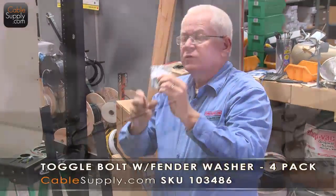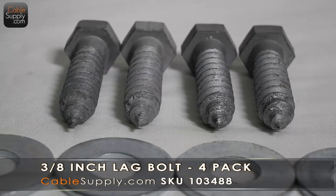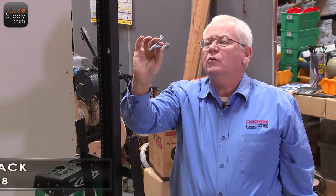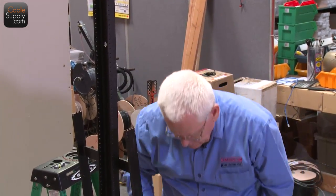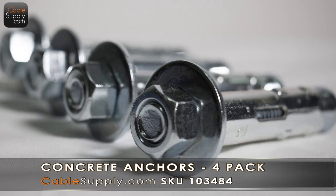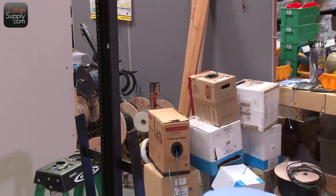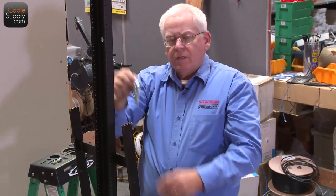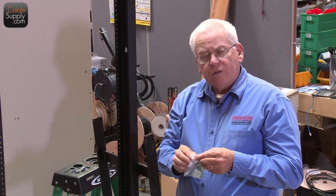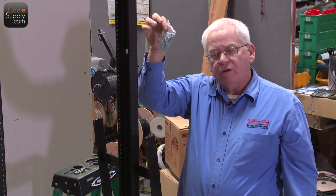We sell mollies that work with drywall on our website. We also sell lag bolts for when you're going into cinder block, block wall, or cement, as well as wooden wall applications. And as you saw in the last video, if you're going into solid cement, we have concrete anchors — we sell all of this on the website. Today we're going to use mollies for drywall, since a lot of times you're going to run into drywall. You don't have to buy them from us — you can get them at Home Depot — but it's nice to have them in a pack with the right amount you need.